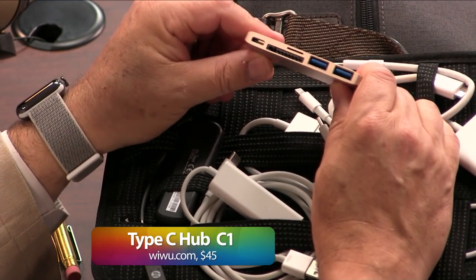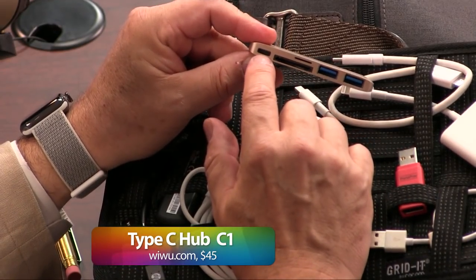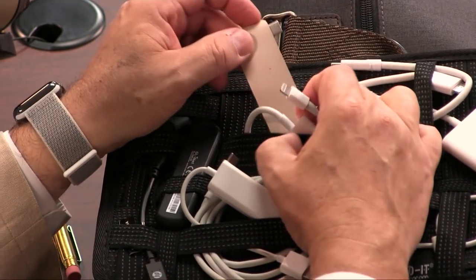This is really handy — I got this for the MacBook. I've just ordered a new one that has dual USB-C connectors, continues power charging, has a card reader — you've got to have that for your photography — and then two Type-A USB ports.